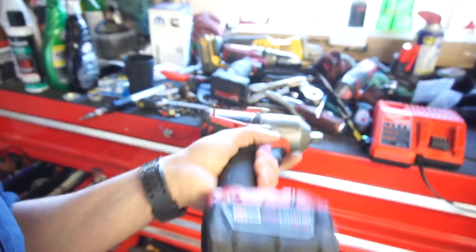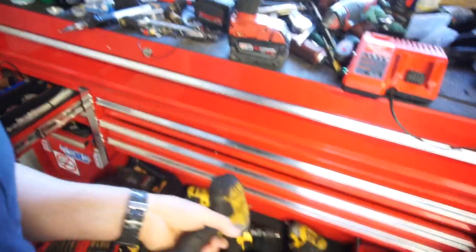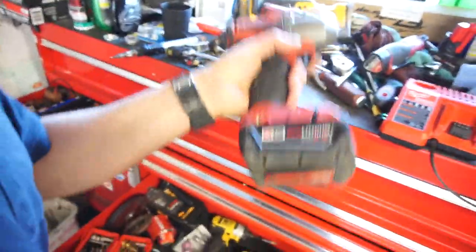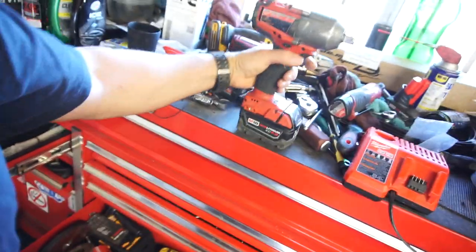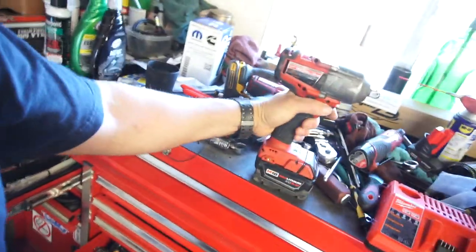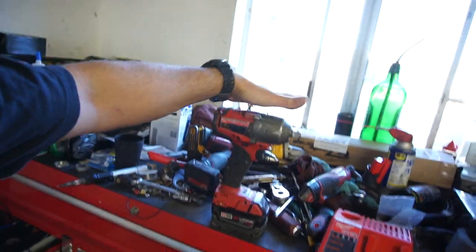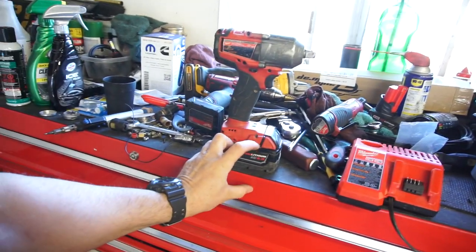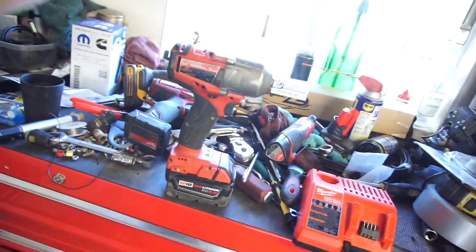It is very, very heavy compared to this one. I want to say this mid-torque is probably about five to eight pounds and the big one is probably 10 to 13 pounds with the five amp battery. My brother has the same big one I just ordered, and he had either a nine amp or 12 amp battery — I think that thing weighs like 30-something pounds.